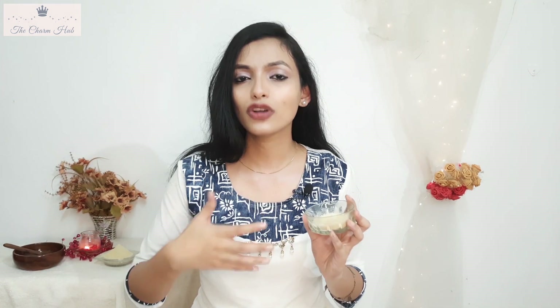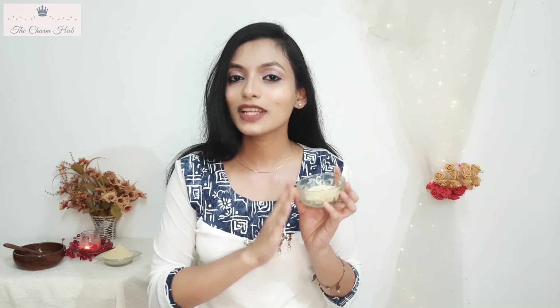All three packs can be used for the face as well as for dark necks — it works very well as a remedy for dark neck. Plus, if you want to treat hyperpigmentation and want a glow pack, it is another good remedy for your face too. So you definitely have to try these packs out with orange peel powder.